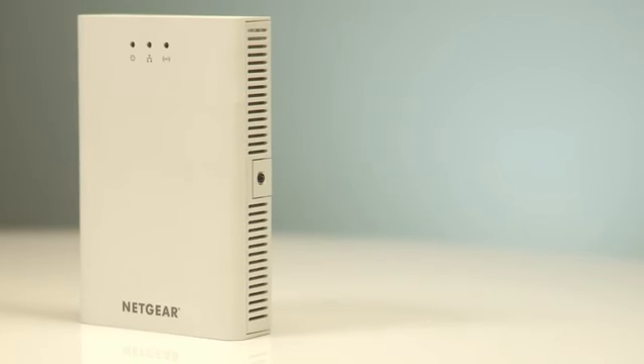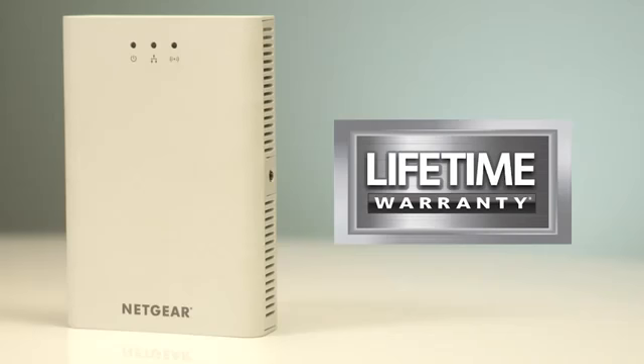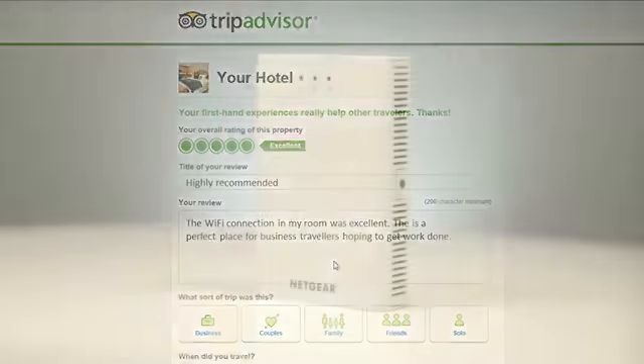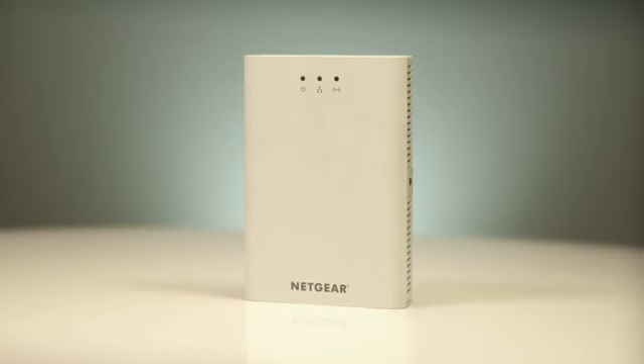Like all Netgear ProSafe business networking products, the WN370 delivers world-class reliability, backed up by the industry-leading ProSafe lifetime hardware warranty. With the WN370, whatever device your guests are using — wireless or wired — wherever they might be in your hotel, they can easily and securely connect to the internet. Make sure your guests have the best experience at your hotel. Keep them connected with the compact, affordable, easy-to-install ProSafe Wireless N wall mount access point from Netgear.